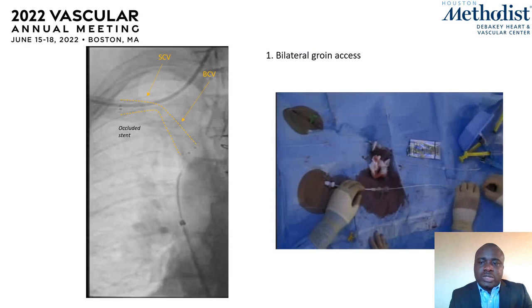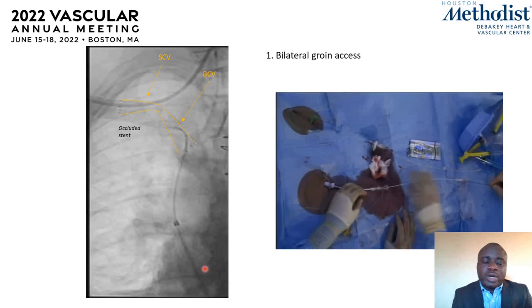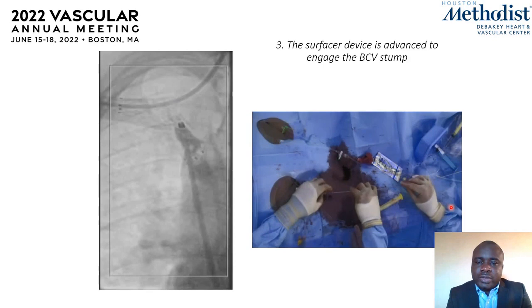We started the procedure with bilateral groin access, placing a 12 French sheath in the right groin and gaining wire access up to the stent. The workstation sheath was then advanced to engage the stent. At this point, we performed an angiogram to delineate the anatomy of the lesion and prepared to bring in the device.